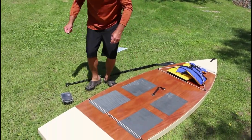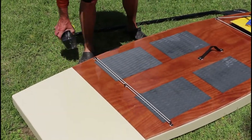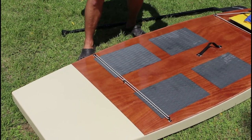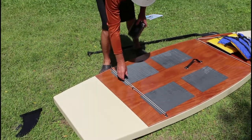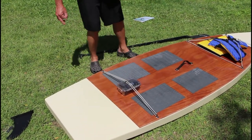I opted for these bungees in the back. If a person wanted to carry a cooler or something — use it as a fishing paddleboard, which is what I intend to do, just haven't gotten around to it yet — you can stick a box that has your phone in it or something.